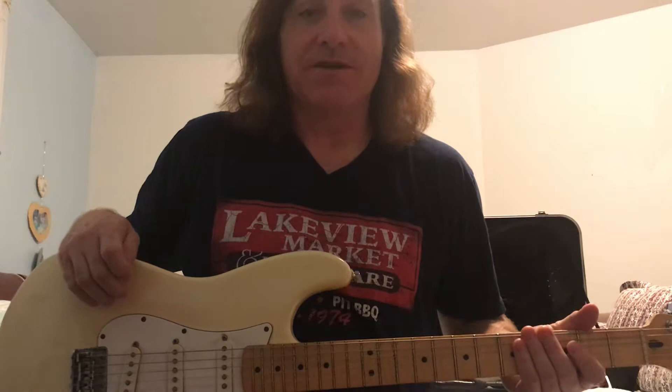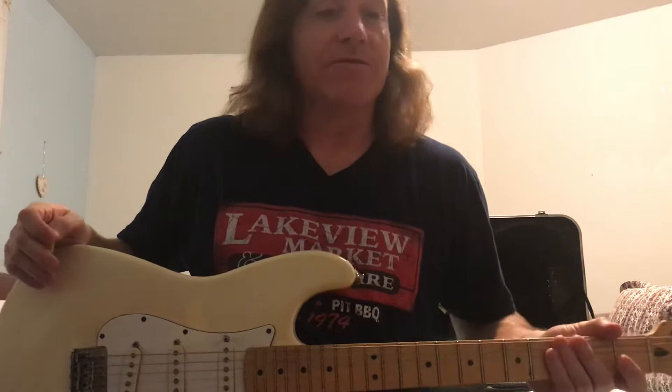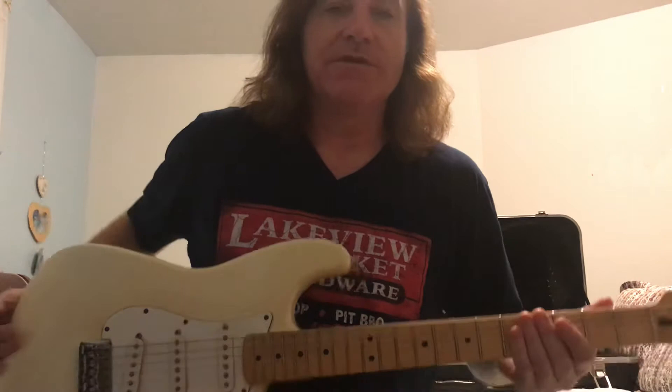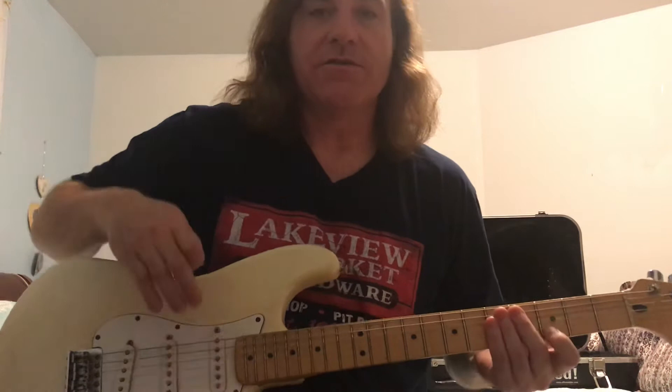This guitar lesson is going to be about double stops. Double stops are two notes played in harmony — two strings being played. In this case it's going to be on the first and third string, and I'm going to use my pick on the third string and my middle finger on the high string. The idea is to get both notes to be even in attack and even in volume, so you want to make sure that the flesh note is as loud as your picked note.